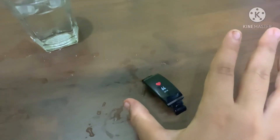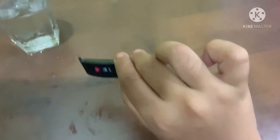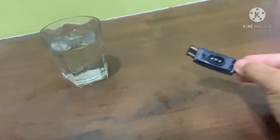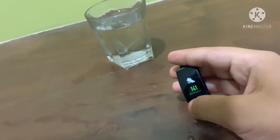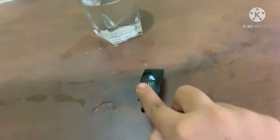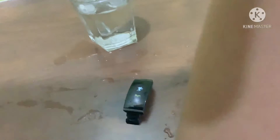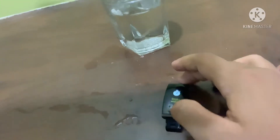This watch can be used for BP and BPM monitoring. Put the band on correctly — the band should be on your wrist properly. Then this watch has about 13 or more workout modes, and at one time we can do about three workouts.